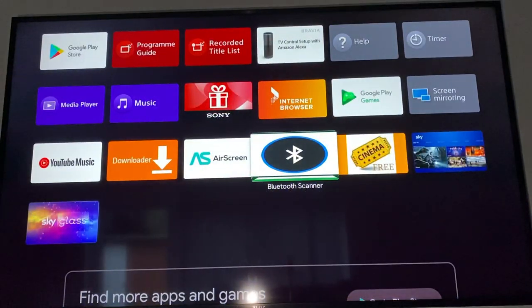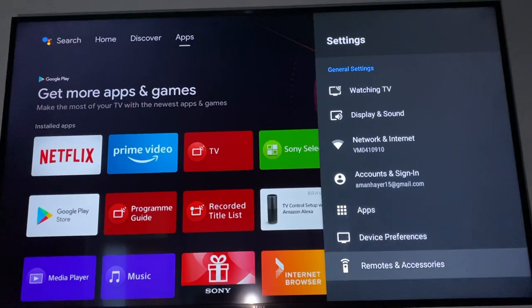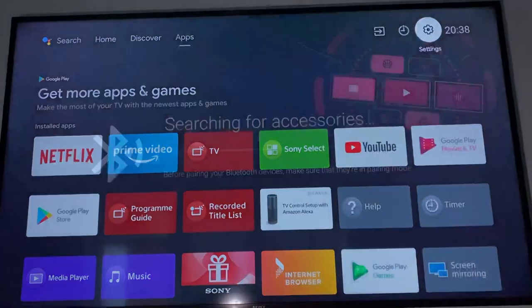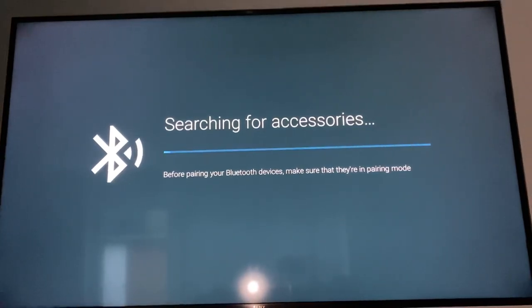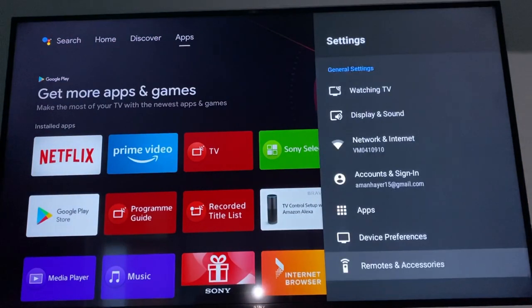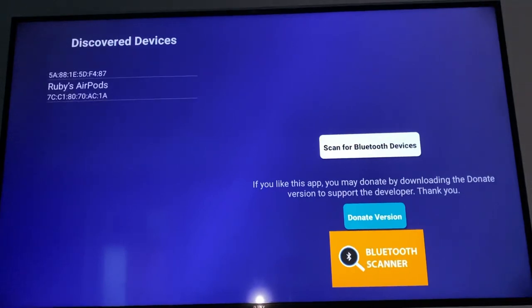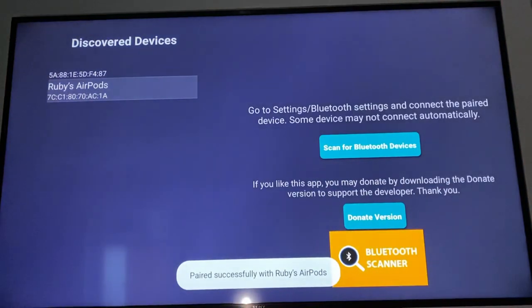As you can see, the message is appearing in the app. Once that comes up, go back to TV Settings at the top, go to Remote Accessories, then Bluetooth Settings, and try to add the device there. It wasn't connected before, which is why it didn't appear. I need to go back because it seems I didn't fully connect the device in the app.